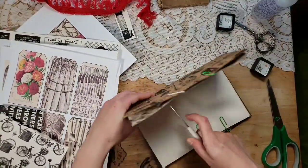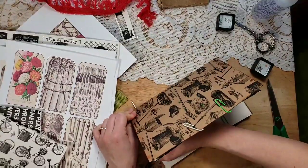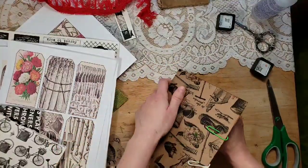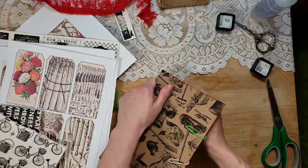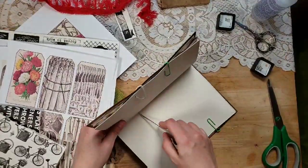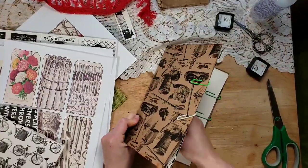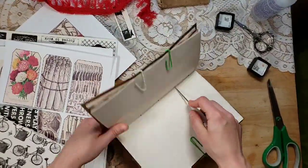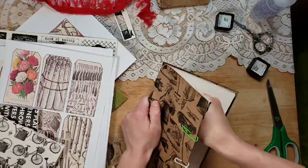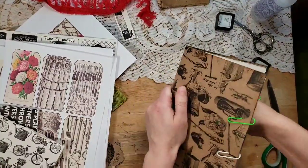I have an awl that I'm going to poke some holes with. It's a very, very thick signature because I have heavy cardstock, more pages than I normally do, and the cover is really thick. I almost poked my finger there — that would not have been fun. Now I'm going to do a five-hole pamphlet stitch instead of a three-hole; same principle, just two extra holes. Wow, that was hard!